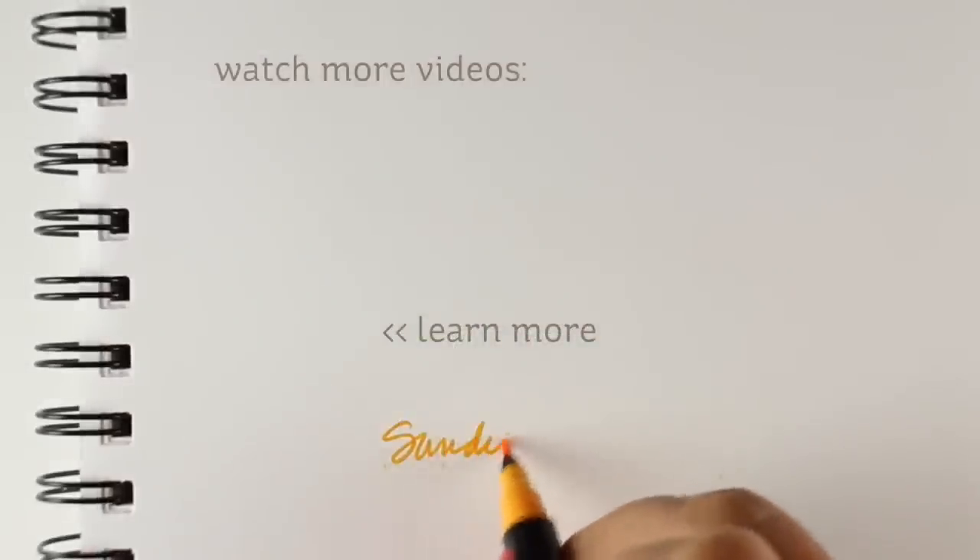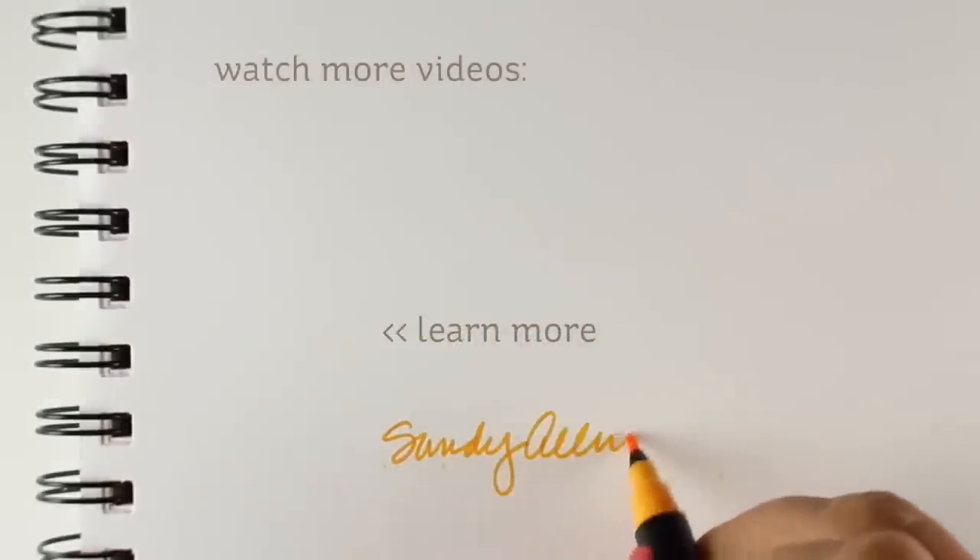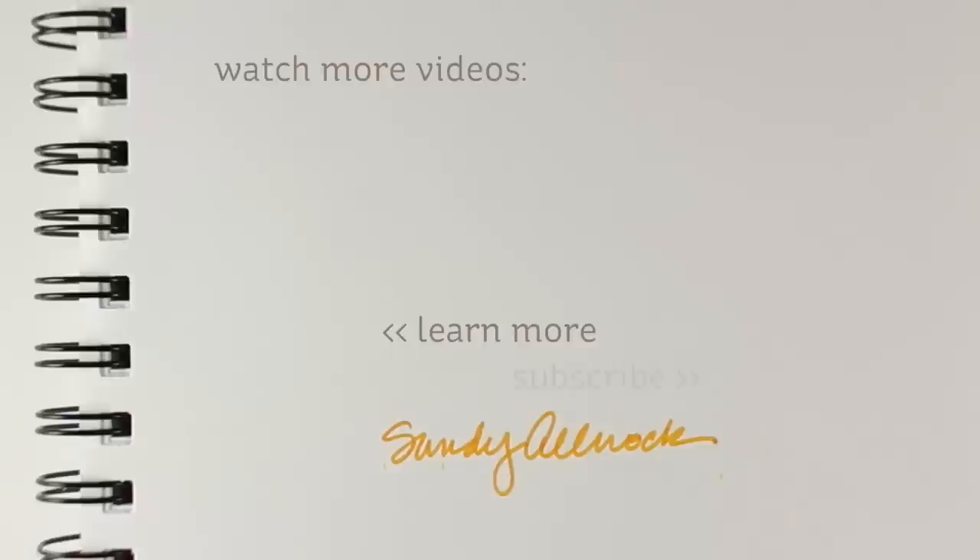And that is it — have I shoved enough into one video? It still hasn't reached ten minutes and I think I got a lot in there. Thank you so much — click the like button if you enjoyed this and got something out of it. I will see you again soon. Go get yourself some re-inkers and I'll see you later.